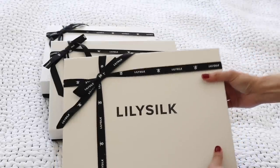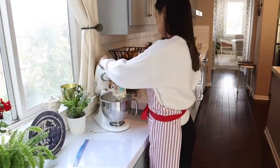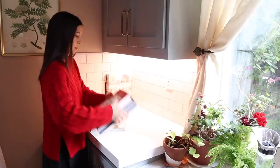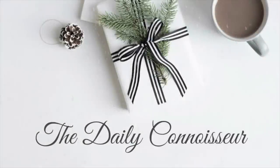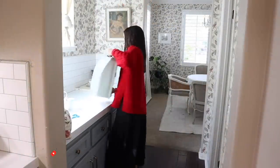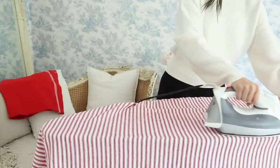Thank you to LilySilk for sponsoring — more on them later. Hello everyone, Jennifer here, and welcome back to The Daily Connoisseur.